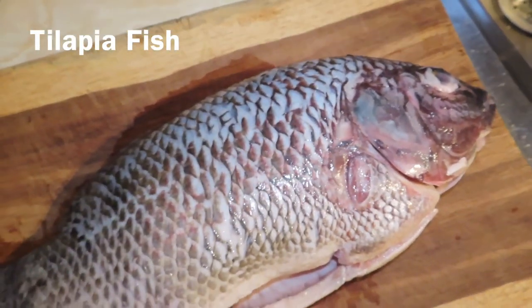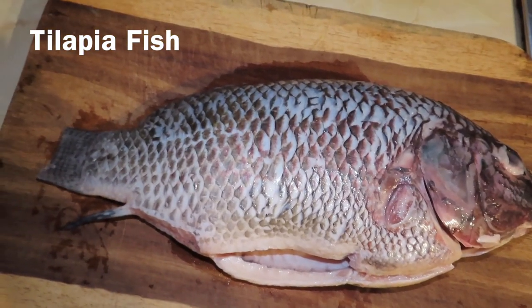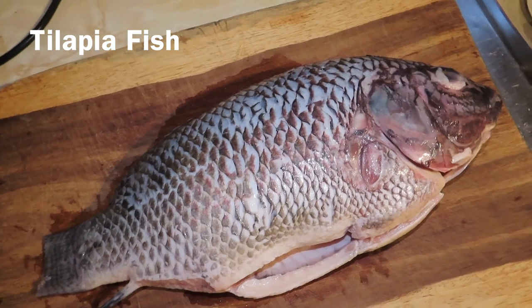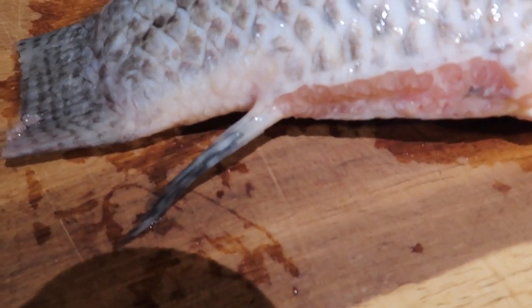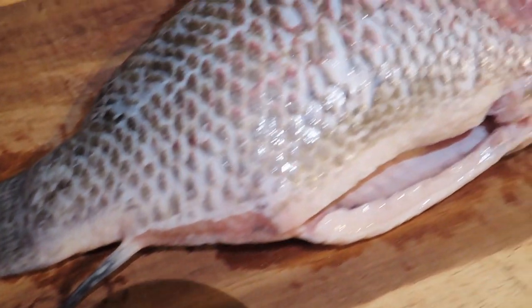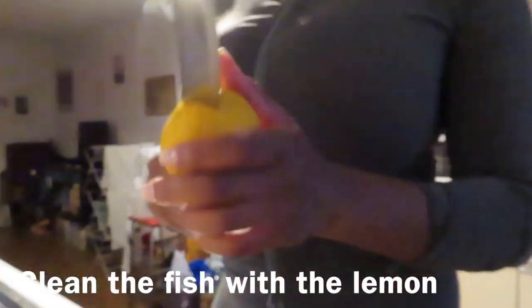I made sure the fishmonger did the dirty work — all the guts, all the bits. As you can see there are still some bits that need to go, like this fin, so I made sure I cut all of that. I also made sure to descale it again just to make sure it's spectacular and spotless.